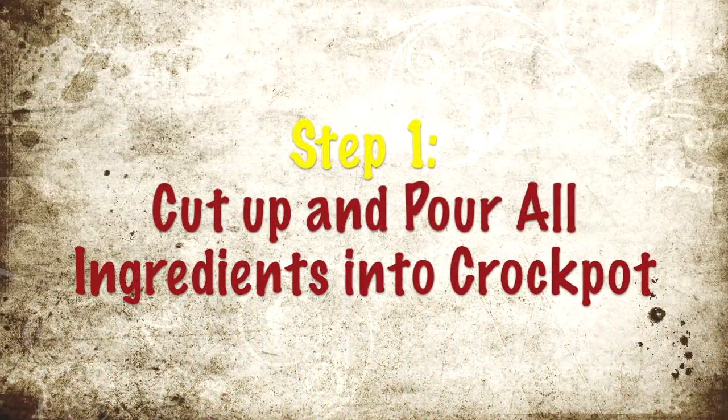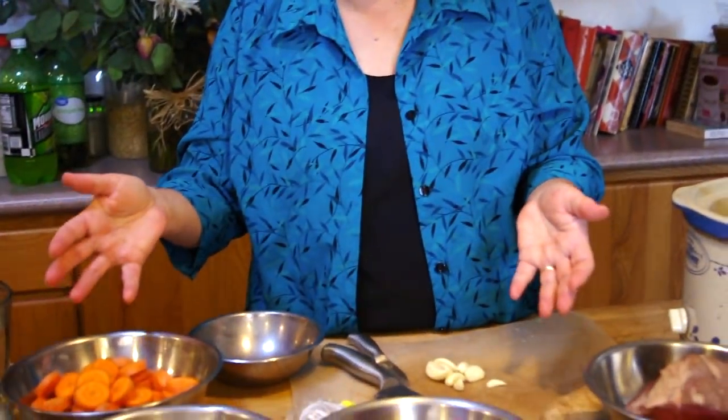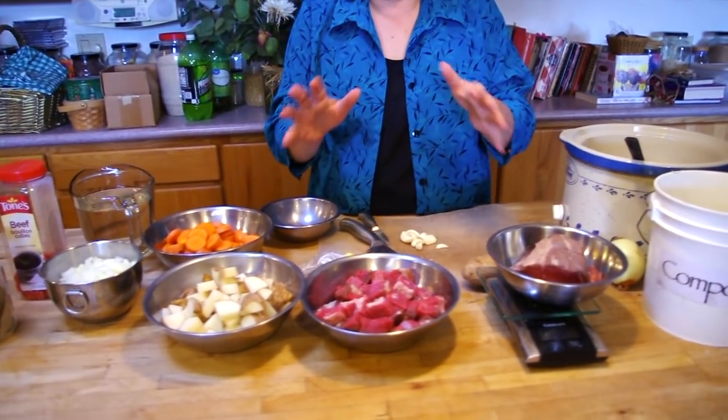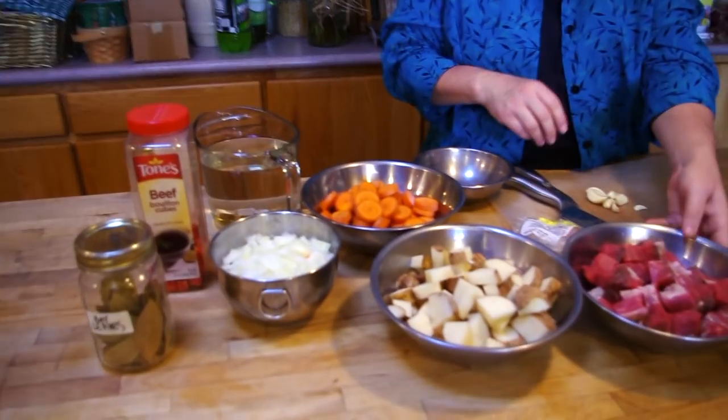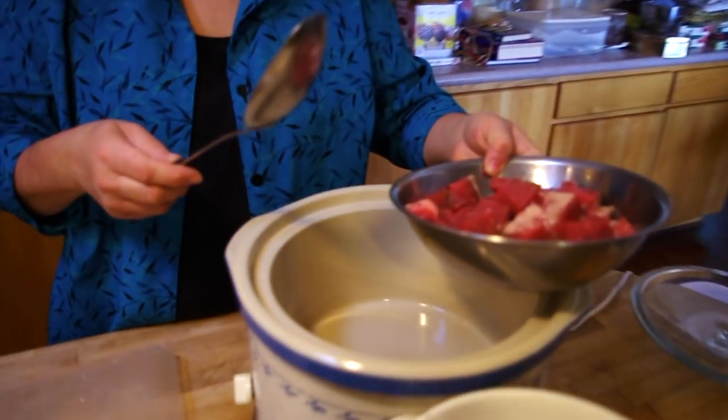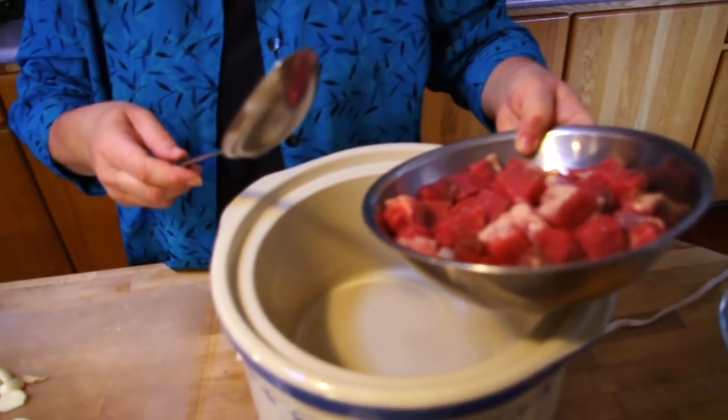As you can see here, I've cut up all my ingredients and I'm going to add them to the crock pot and mix them in. This is a great recipe that you can make in the morning and have it cook all day, and then thicken the gravy and eat at dinner time.